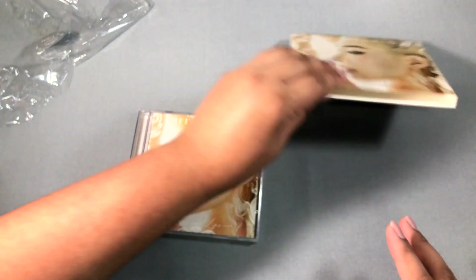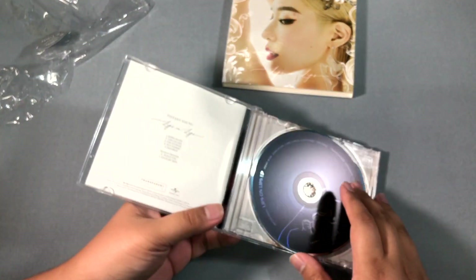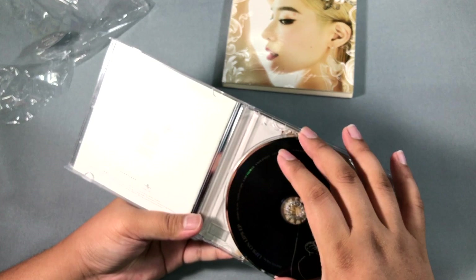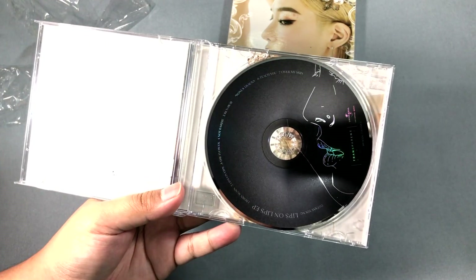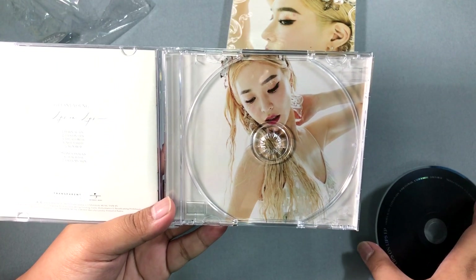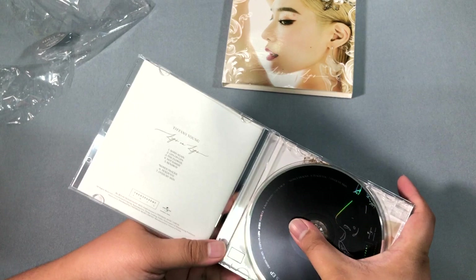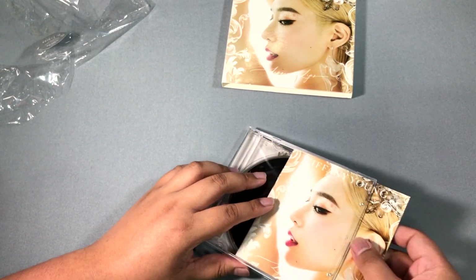This is the sleeve — same things on it. And there's a photocard, surprisingly. Let's see what the CD looks like — it has a lips design on it. The 'Mother of Dragons' hair — I think it's working on her. I don't think we've ever seen her this blonde.